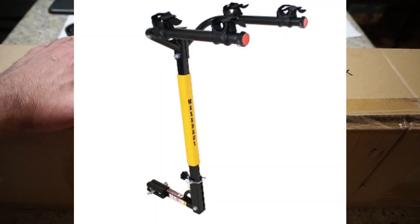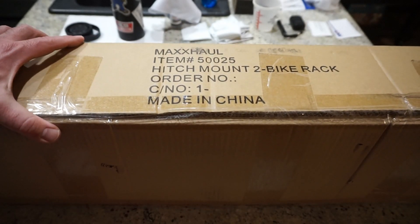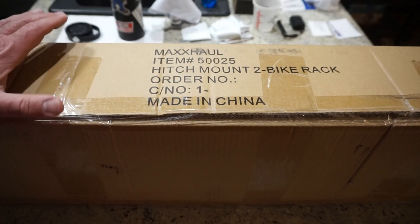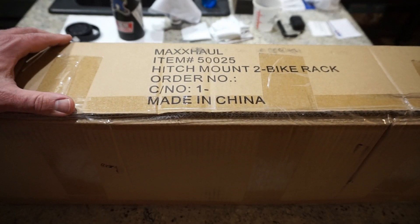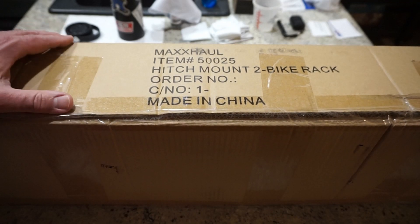I paid a little under 50 bucks for it — I bought it on Amazon.com a couple days ago. We're going to take it out, I'll show you some of the parts, and then I'm going to put it together. I'm not going to show you the instructions step by step because I'm actually going to be modifying it from the original build intention.